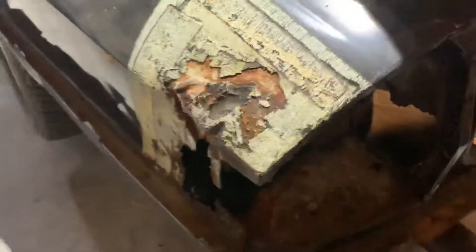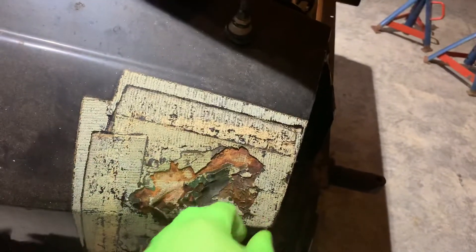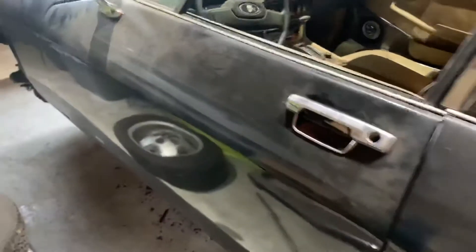We have some body work to do — you can see some dents and some rust. The driver's side floor pan is rusted out. You can see rust where this tail light went and damage that was covered with tape. We'll clean all that out, weld in new sheet metal, clean up all the rust, weld in a new floor pan on the driver's side, and repair all the rust spots on the body to get it down to a nice, straight body.